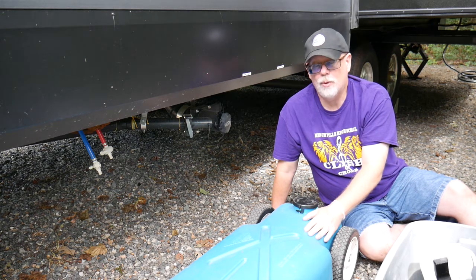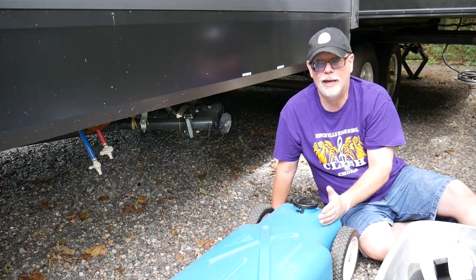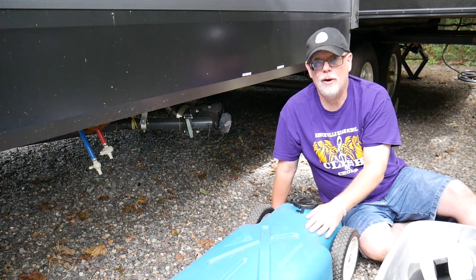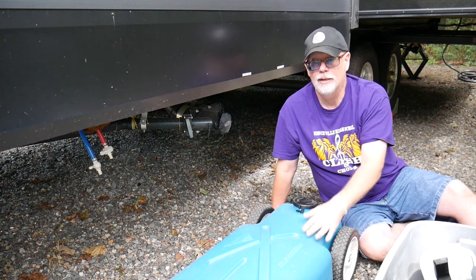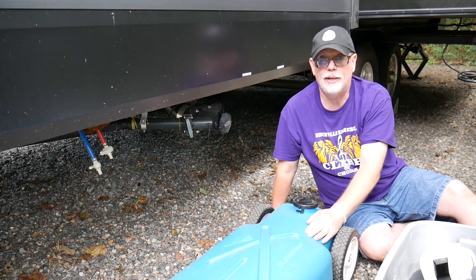They actually come in blue or gray or other different colors. Mine happens to be blue, so I call it a blue tank. But it's really a gray water portable tank that allows me to empty gray water from the camper into this, and then I can take just this to the dump station and empty that out. That allows me to extend my camping weekend.